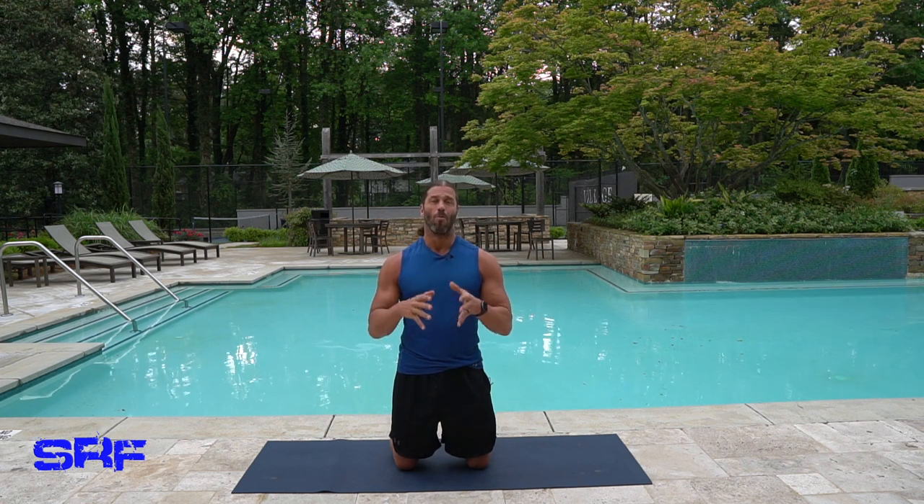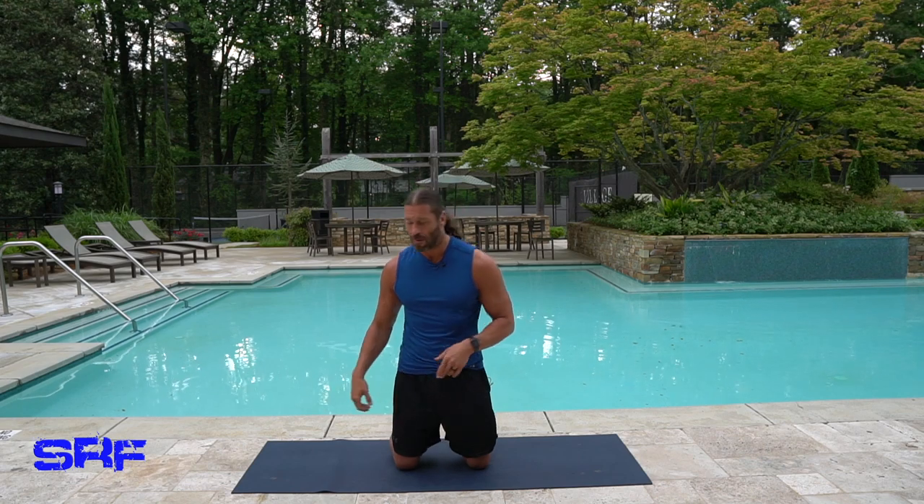I had a shoulder workout this morning so my neck is really tight. It looks like it's going to rain, and that usually makes my neck, shoulders, and even my back feel some pressure. We're going to concentrate on loosening up our neck, shoulders, and traps. This is an excellent complement to the shoulder mobility workout video at SteveRichardsFitness.com — those two together will really help you heal and build strength and mobility in your shoulders.